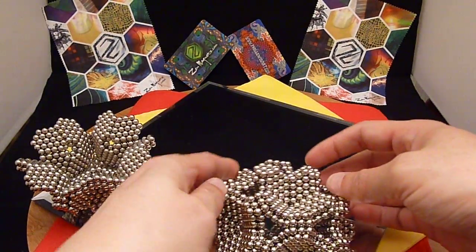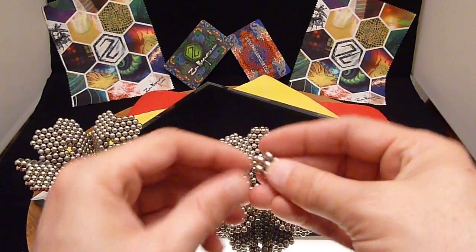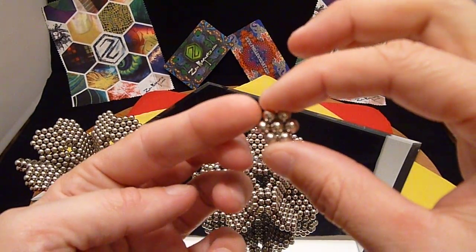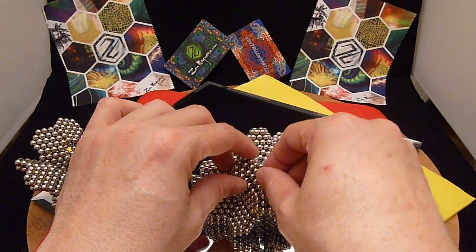What I've done for the holes that you see here is I've taken a little hexagon to put in there to help stabilize it.